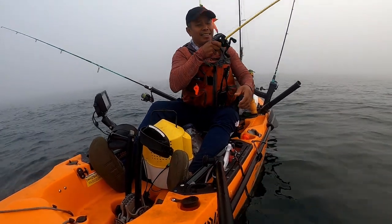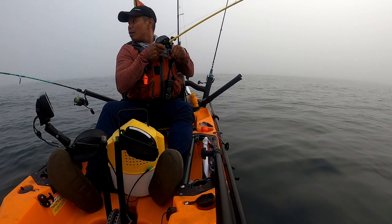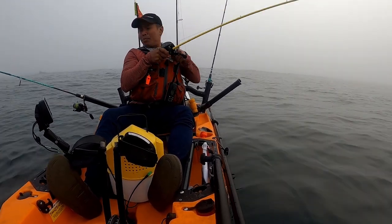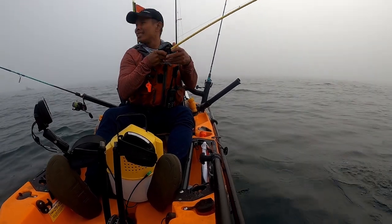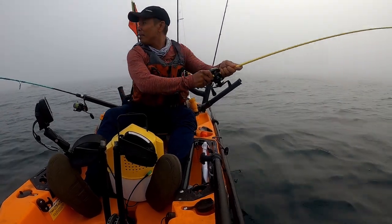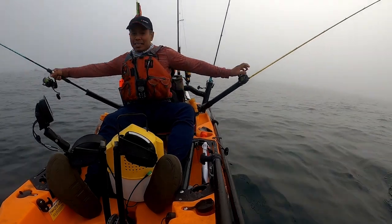Fish on, fish on you guys! Oh that one too, oh my god, I got both of them. Sea bass! This one small, this one small — just on my rod holder. I'm using crab.